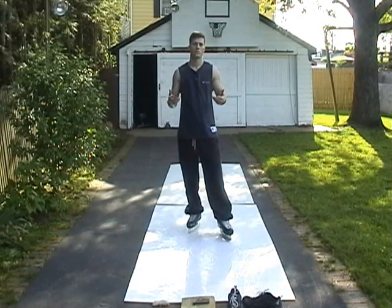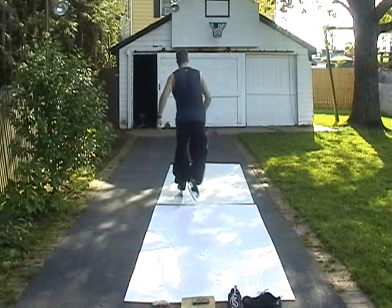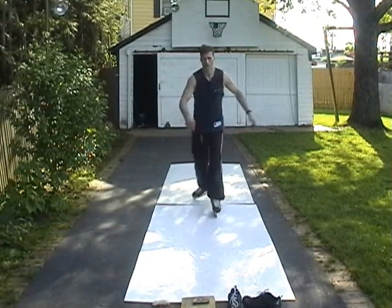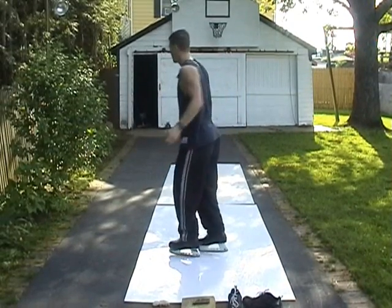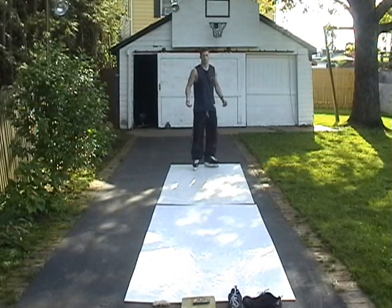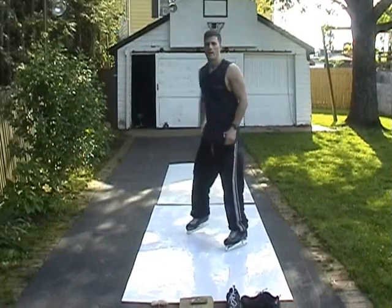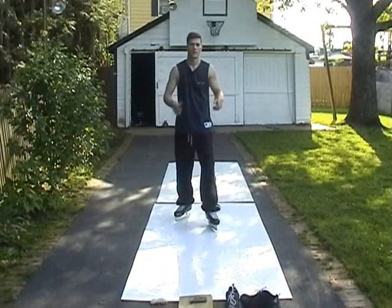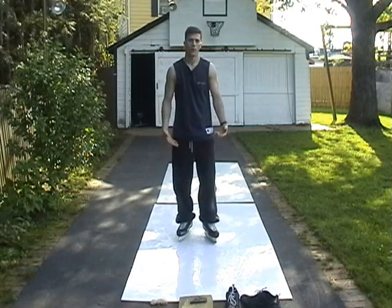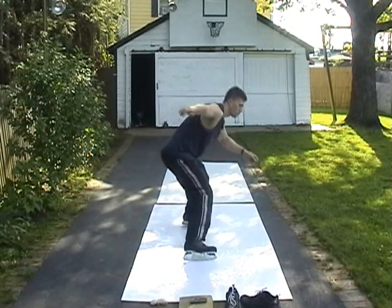It's sort of hard to explain without being on ice. But the difference would be — to do it incorrectly would be like this — that would be incorrect. Correct would be: the stop length is short, you're dropping your body really quick, and you're pushing out really hard with that leading foot. You're really just pushing out.